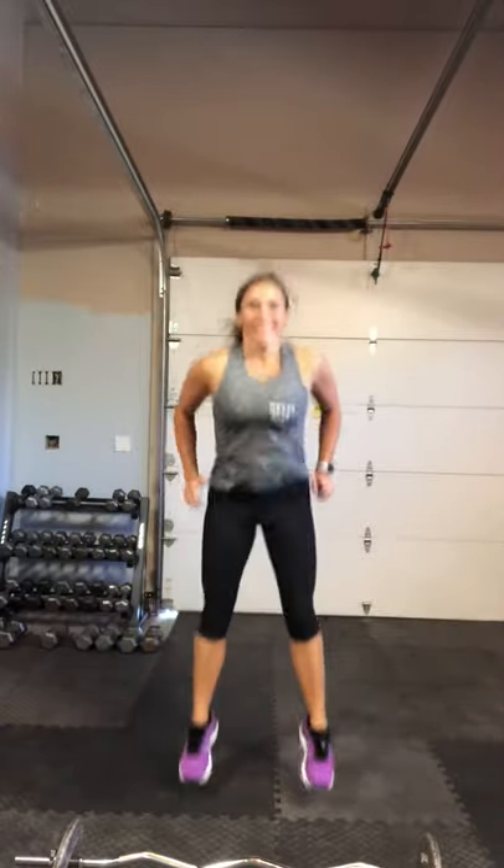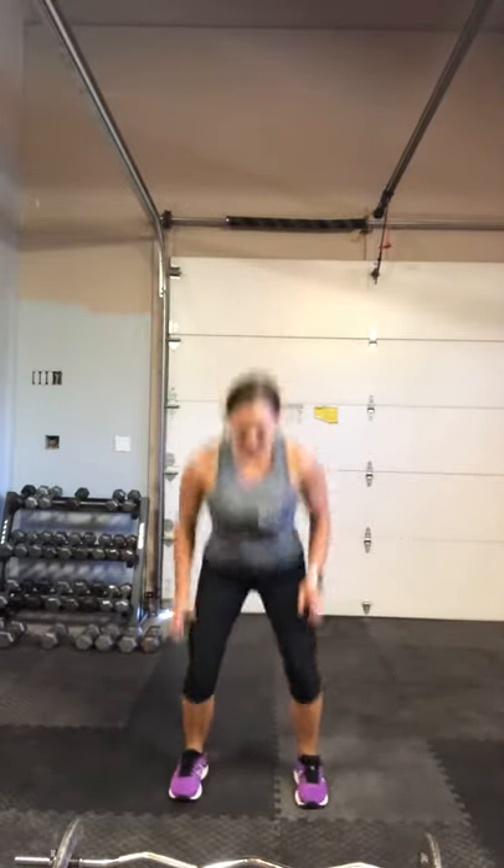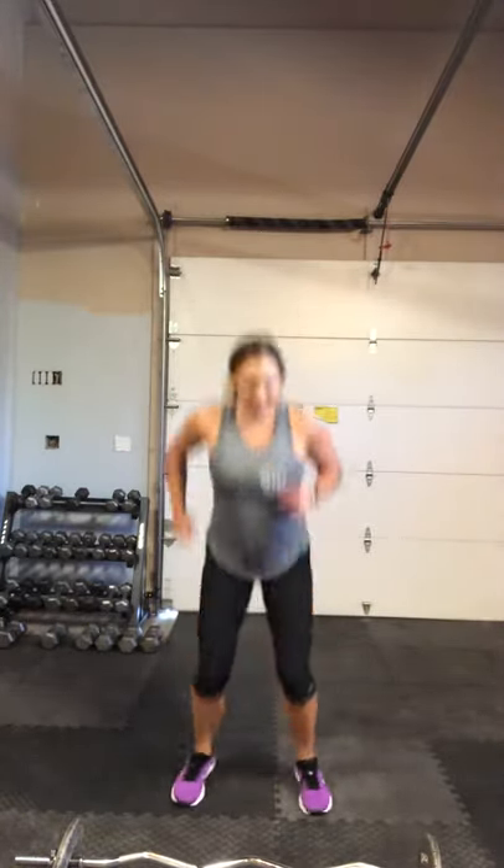Last set here — squat jump. And then we're going to take a quick breather and start it over. Let's go. Drop, jump, up. Breathe and jump as high as you can. Push yourselves here. Shake it out, grab a quick drink, start over. As many sets as you can today.